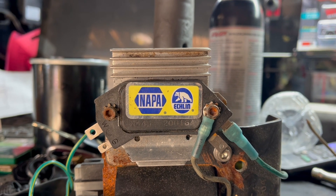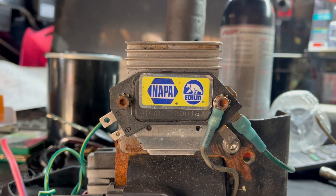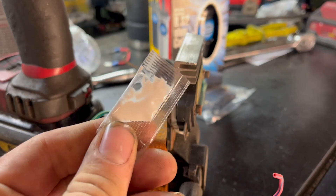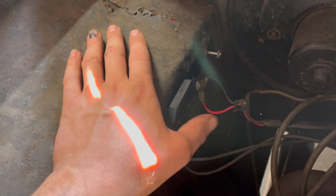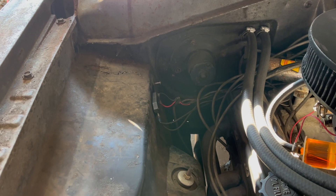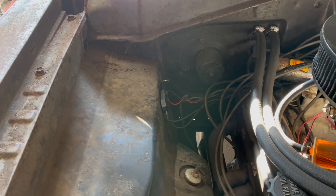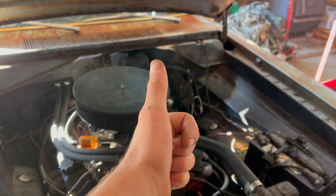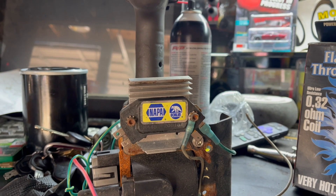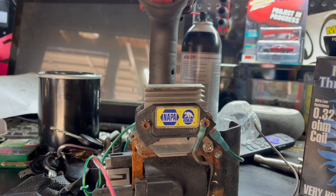It uses the distributor body as a heat sink. In ideal conditions, when you move it out of that distributor, you want to find a chunk of aluminum to screw it to. You also want to apply heat-conducting paste between the two. However, I have used many of these modules in much less than ideal conditions — like screwed to an inner fender — with success. Suffice to say, if you can find a heat sink, great. If not, mount it to steel with some paste. It'll probably be fine, but your mileage may vary.